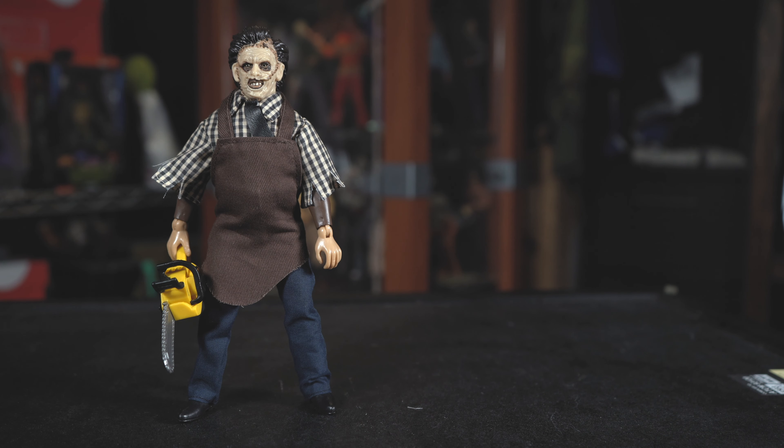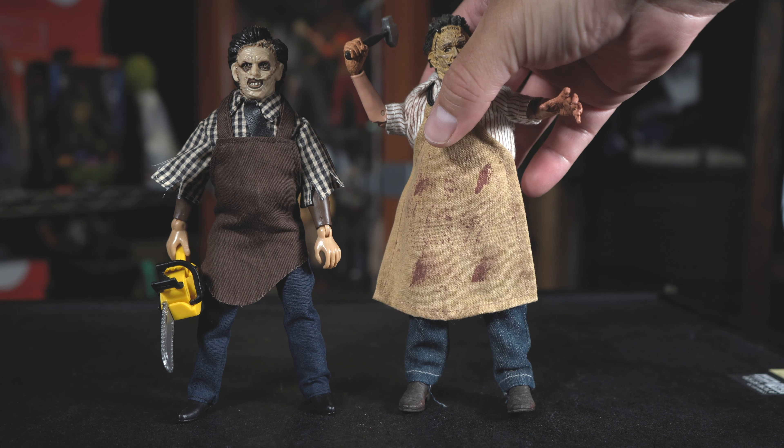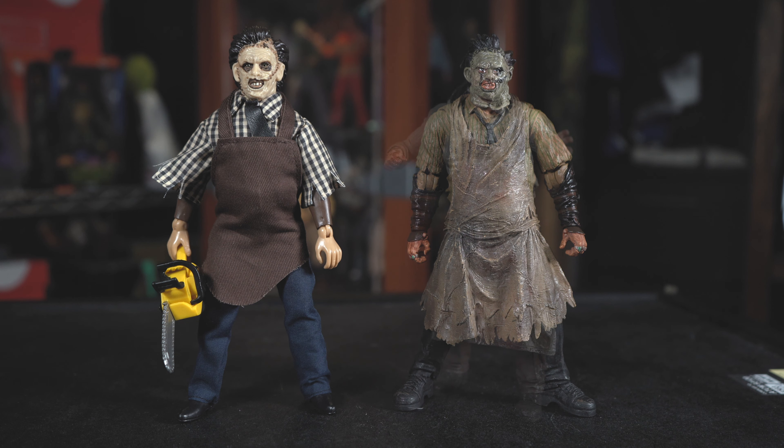Here's a size comparison so you guys can check it out. Here's a NECA retro-style Leatherface — one of my favorites — and he stands right next to him. Here's a Mezco Cinema of Fear Leatherface next to the Mego, and these are actually supposed to be the same character from the same movie, so you can see the different style and detail in these figures. And here's another NECA — an old school NECA from the Texas Chainsaw Massacre box set.